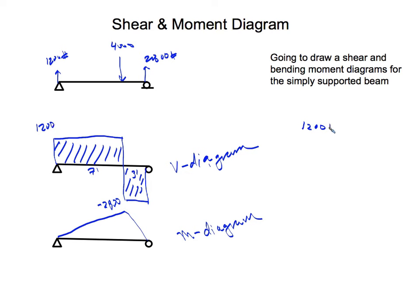To calculate the maximum moment, we take the area under the shear diagram. Taking the left rectangle: 1,200 pounds times 7 feet gives us the maximum moment. 1,200 times 7 equals 8,400 pound-feet. You can verify with the right side: 2,800 pounds times 3 feet also equals 8,400 pound-feet. So the maximum moment is 8,400 pound-feet.